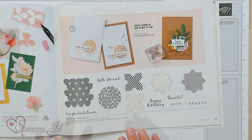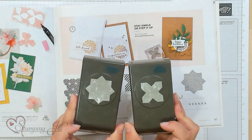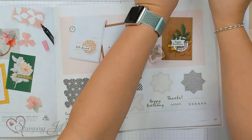It's here on page 57. Medley Mix is what it's called, and it coordinates with the Inked and Tiled punch pack from the annual catalog. I love when a stamp set coordinates with something from the annual catalog because it just doubles the bang for your buck. So I want to show you some fun ideas that you can make using this stamp set.